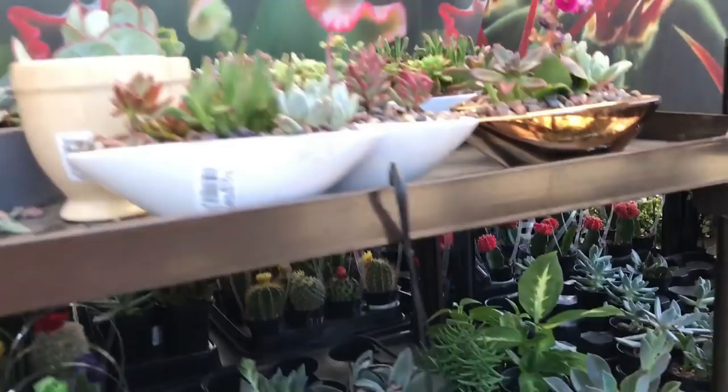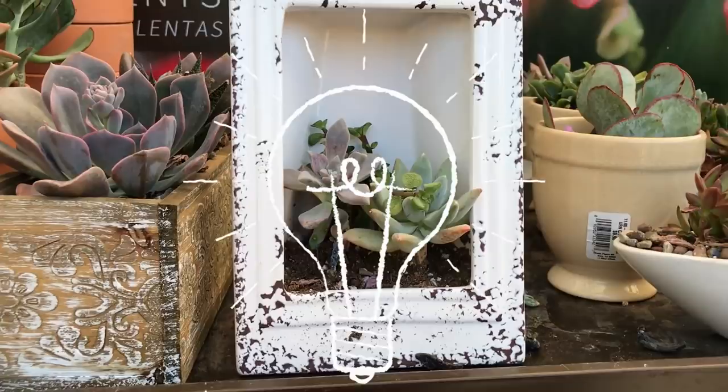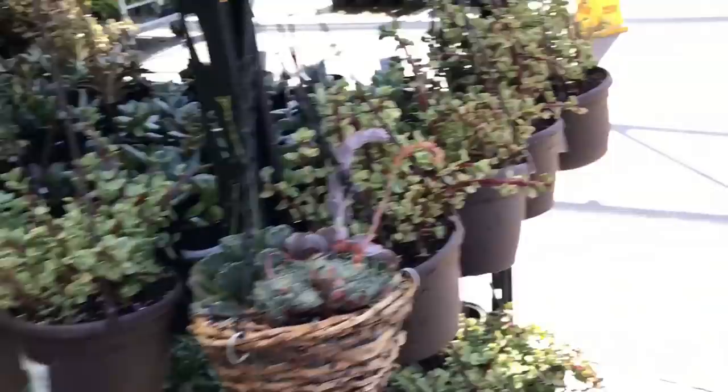Oh look at this guys, isn't that so cute? But I bet we can recreate this because all it is is a picture frame with something built around it. We can recreate that — it won't look exactly the same, but if you paint it the same crackle paint, I bet we can do that. That could be our project.